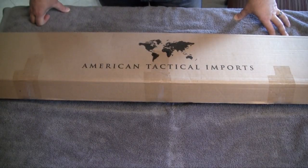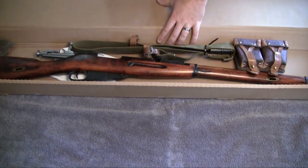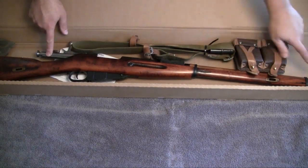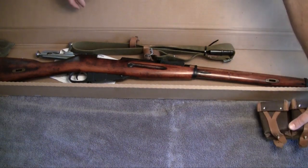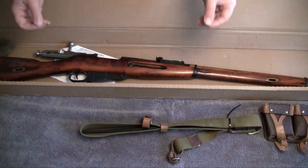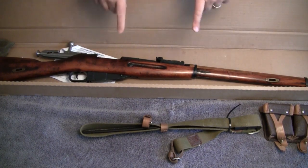So y'all watched that and saw how I tried to follow the method that SoCal Preppers used to clean his Mosin Nagant — the American Tactical Imports version — and get the cosmoline off by boiling the parts in water. Each of the metal parts worked really well — the metal came out spotless. The wood, on the other hand, not so well. There's still cosmoline in there and it just doesn't come out with the boiling water, contrary to what we thought.